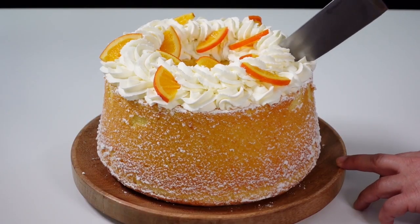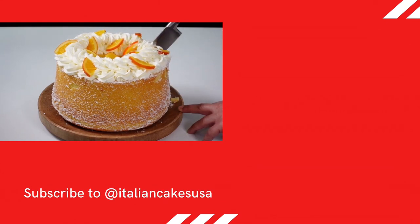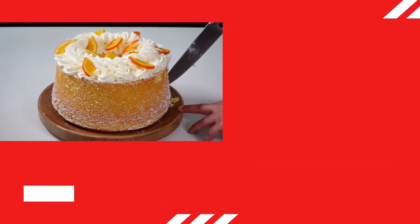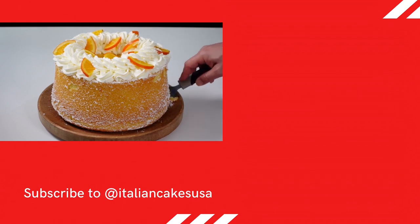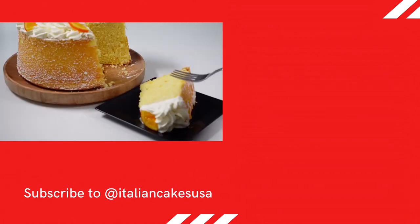Garnish with the orange slices positioned at regular intervals. After cutting, you can check the softness of this fantastic cake. Stay with us watching how we prepared the vanilla chiffon cake, or browse our playlist of the most popular videos.